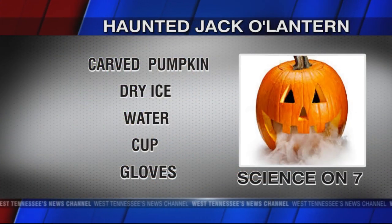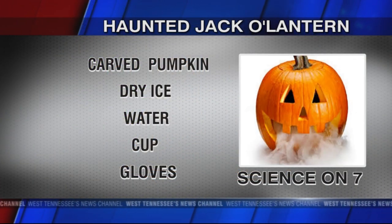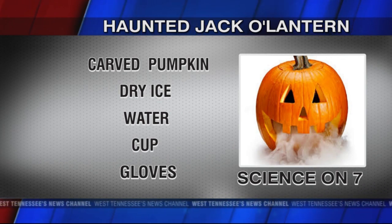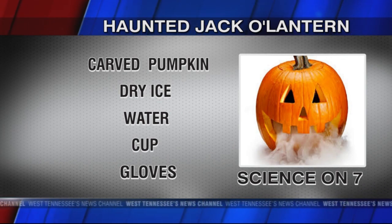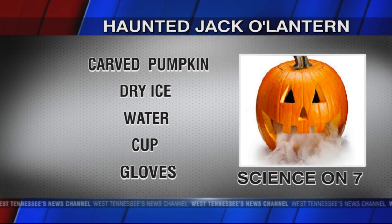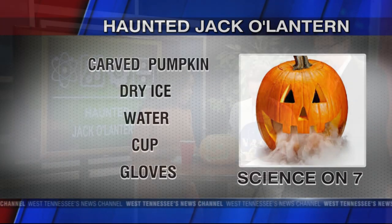Today we've got a pumpkin, a cup of warm water, and dry ice. One important thing: you never want to handle dry ice with your bare hands — it's very dangerous and you might have to go to the hospital. So you want to wear gloves. Make sure you've got your gloves on.